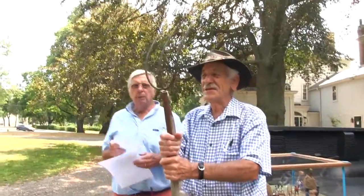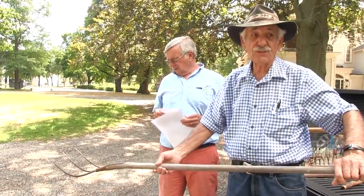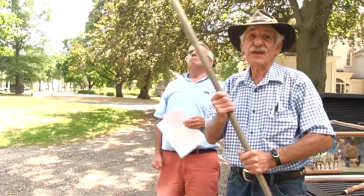These are pit forks, and they come in different sizes. Some are only that big, and some are maybe 12 feet long, so they can throw the hay up into the guy that's stacking these things here.